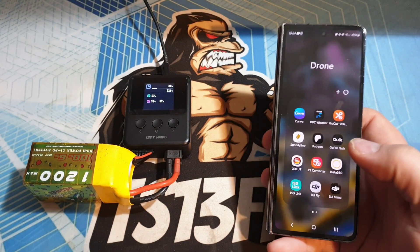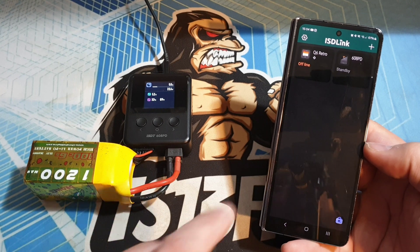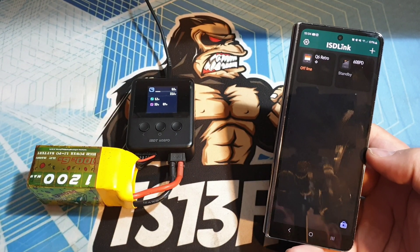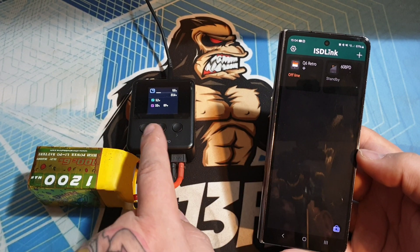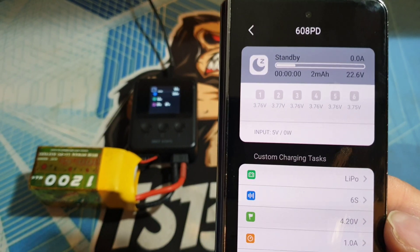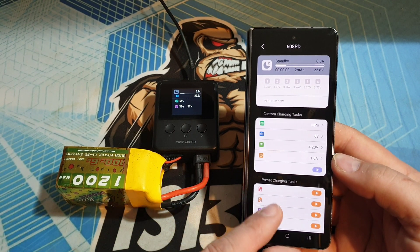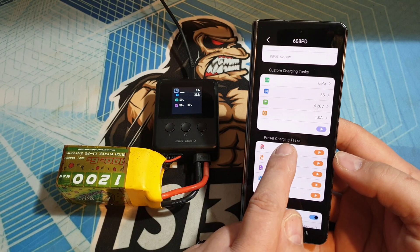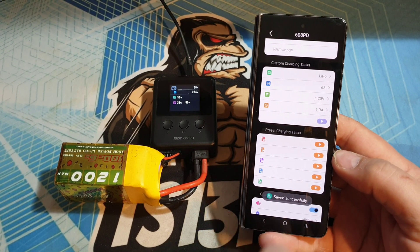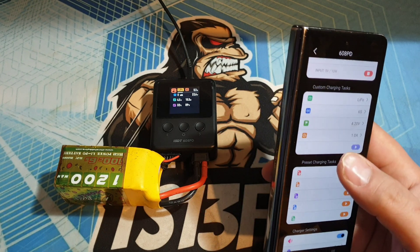The other little party trick I want to show you involves my phone. I've got a little app called ISD Link — let's click on that. You can see it's brought up two chargers: it's got the 608PD which I've got here, and it's also brought up my Q6 Retro. If I click on the 608PD, that brings up the information screen — at the top you can see all my cell voltages and everything. Now it's not just for information — you can actually use it to stop and start your charger. I'll hold my finger down on it and you can see my presets — preset one, which was for charging this battery. We'll click the tick and then the little play button next to it, and see — now it's charging.